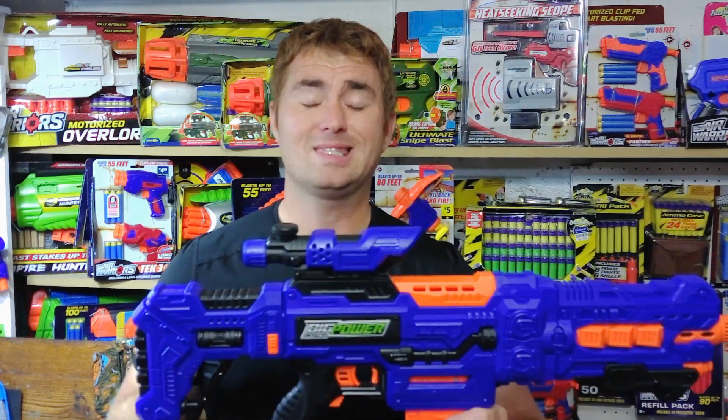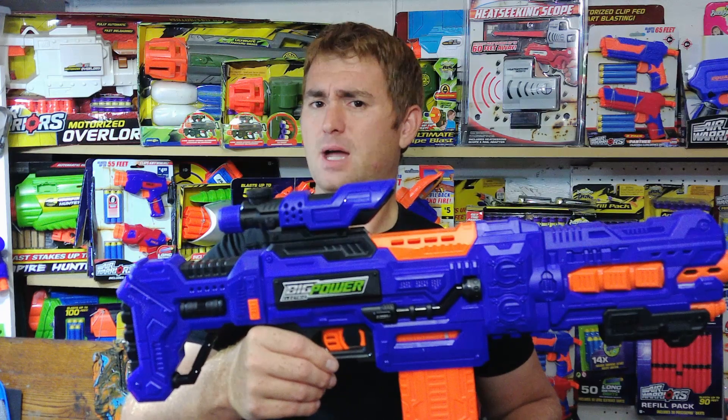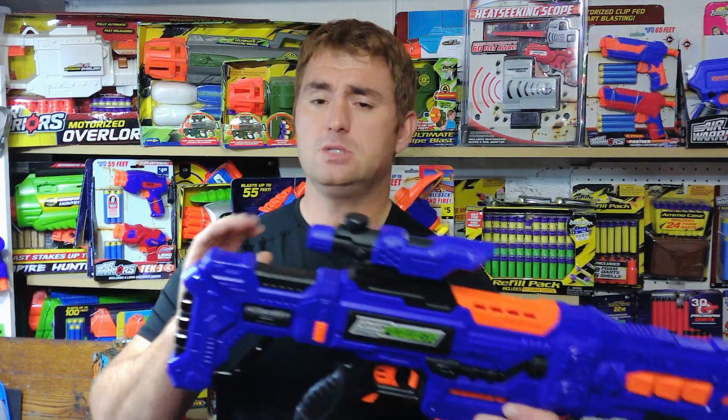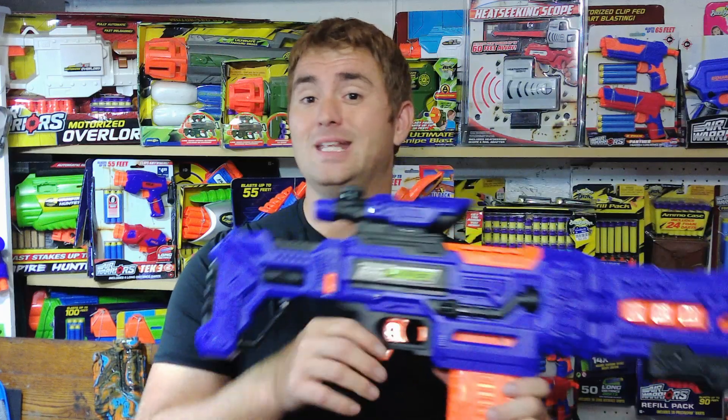Mungushtake here with another Big Power Electric Blaster review, this time taking a look at the model 507. This is a little bit of a departure from the others in that this one is actually pretty compact. The 508 is what comes closest to mind, but this one has an even shorter stock, and at first glance it almost looks like this is a pump action, but it is not.